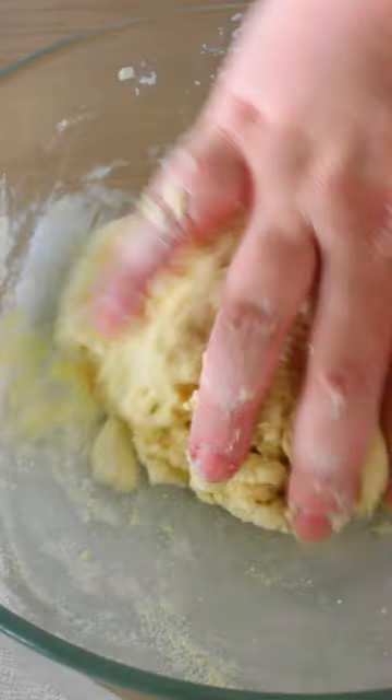Lightly sauté the spinach with a few herbs, drain it and let it cool. Prepare the phyllo dough and let it rest for 2 hours.